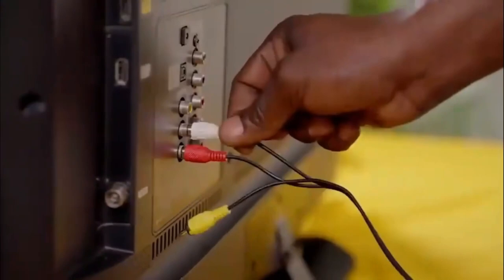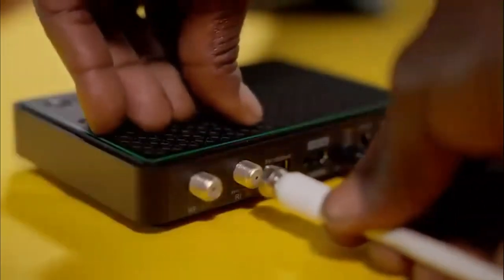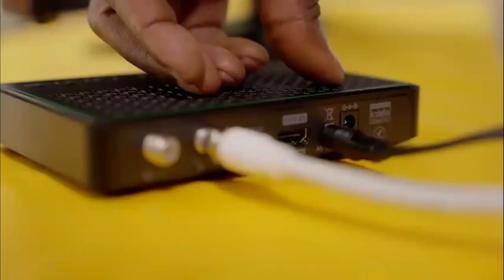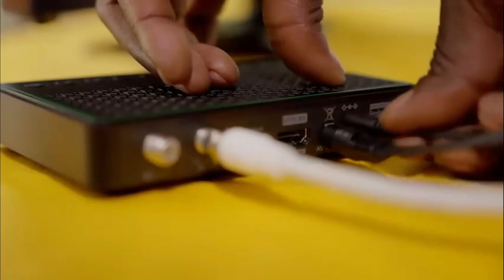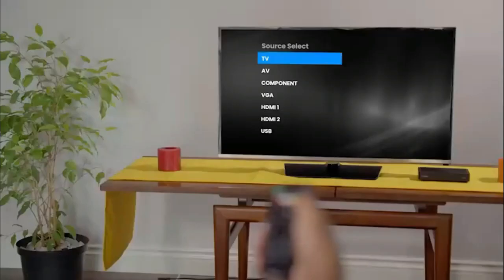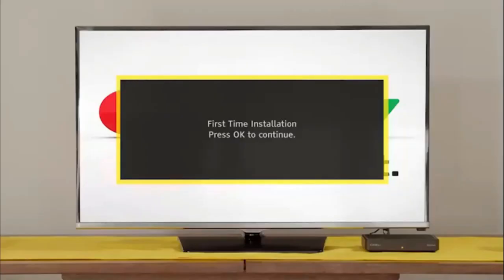Connect it to the TV using the AV cables provided. Fasten the GoTenner RF cable to the RF in-plug on the back of your GoCoda. Plug in the power supply cable to the decoder before inserting the power supply into the plug point. Switch the TV on and select the input your GoCoda is connected to. After a few moments, the GoTV logo will appear, followed by the setup screen.